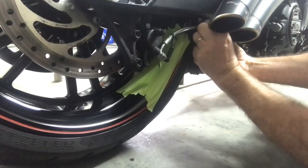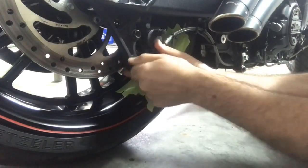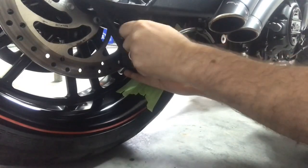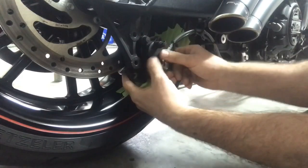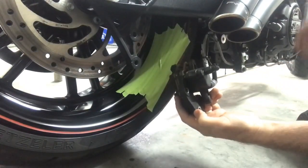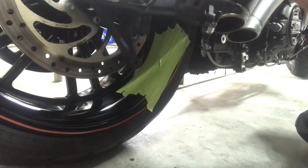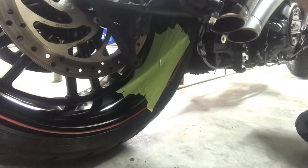Break loose the 10 millimeter nut right here and just set that aside. Then remove the two 15 millimeter nuts. You don't want to let the caliper hang, so I've got a zip tie here — I'm going to zip tie it to the exhaust hanger. Actually I'm gonna zip tie it off to the shock spring right here.